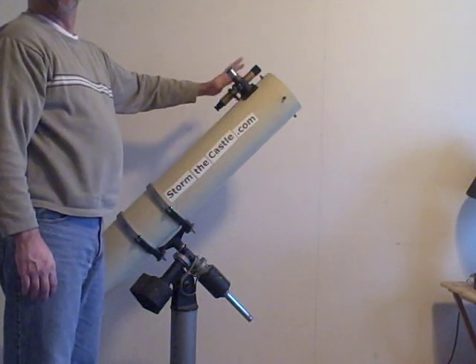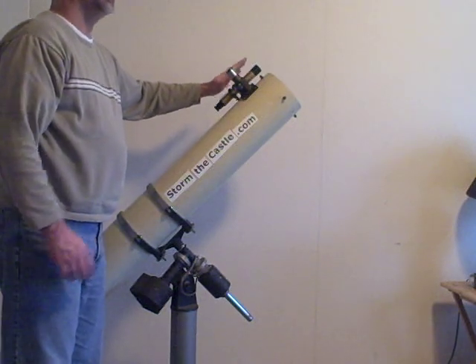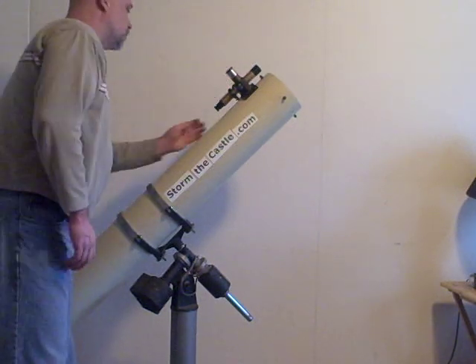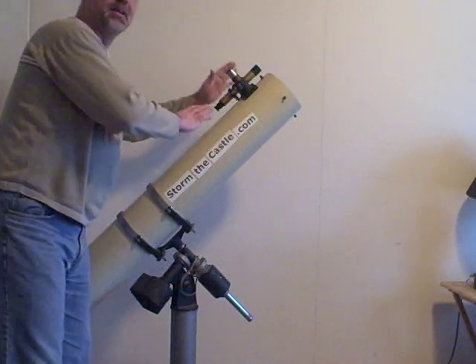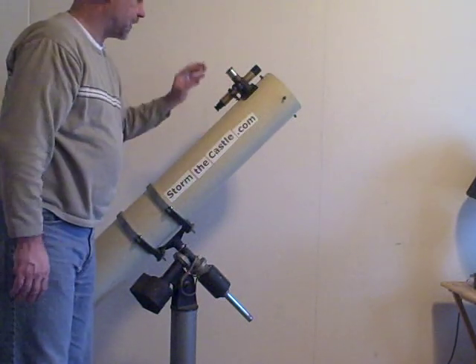This secondary telescope here is a small refractor telescope. It helps you to find things in the night sky. You look through this and get a basic idea of where you're at. Get close to the object you want to look at before you start to use the main scope. It makes it much, much easier.